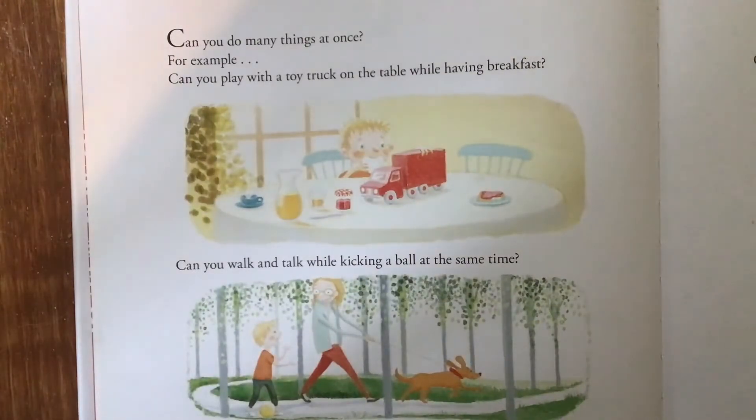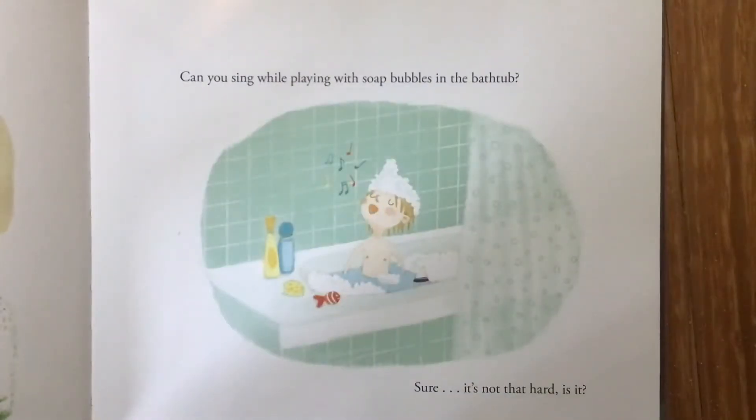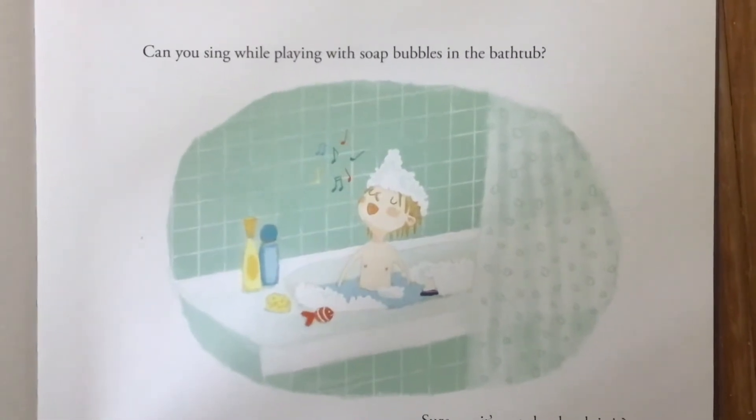Can you do many things at once? For example, can you play with a toy truck on the table while having breakfast? Can you walk and talk while kicking a ball at the same time? Can you sing while playing with soap bubbles in the bathtub?